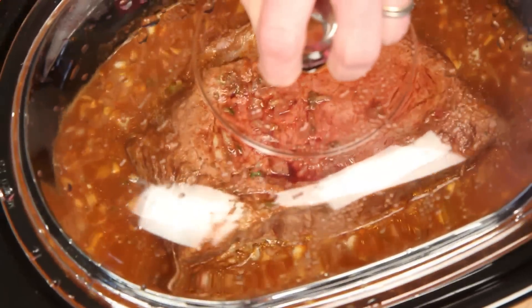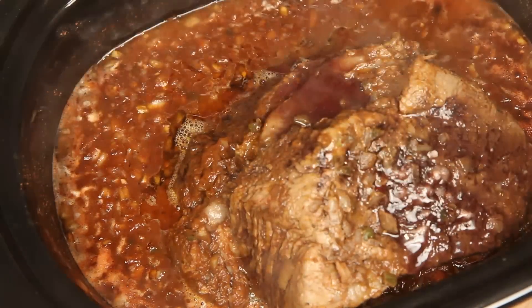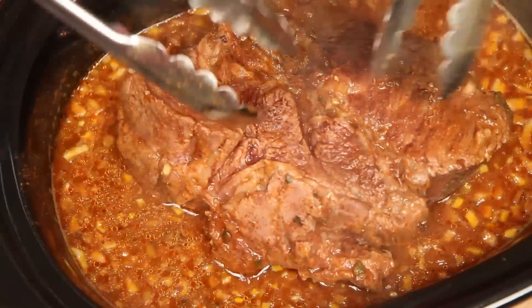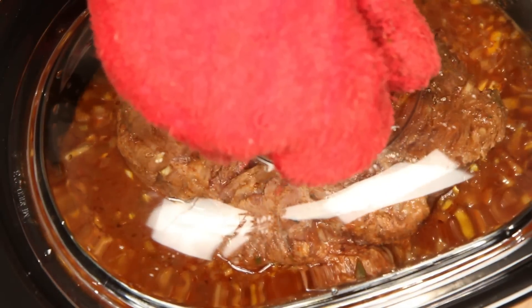Cover it back up and let it go another two to three hours. Oh, now things are looking pretty happy in here. Cover again and let it go for a total cooking time of about eight hours.